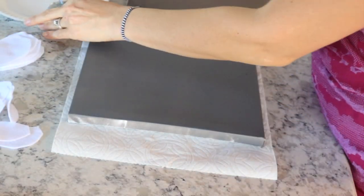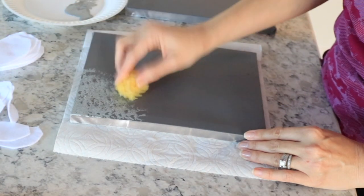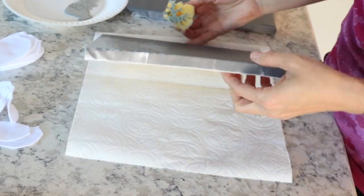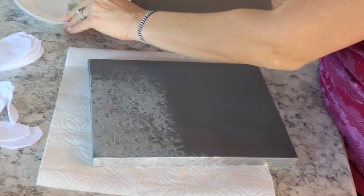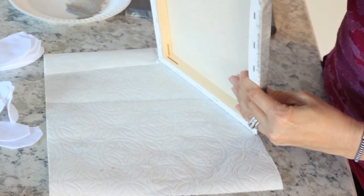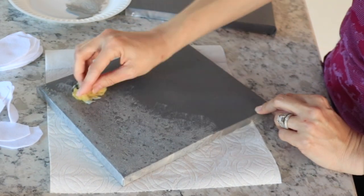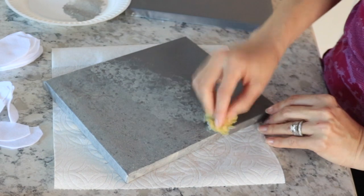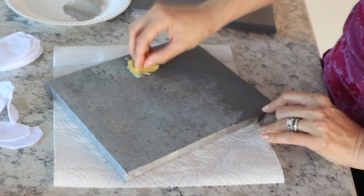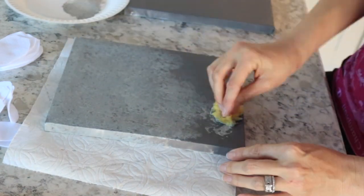Once your canvases are dry, I'm taking my craft paint in a platinum metallic color, trying to go for a galvanized look — I'm obsessed with it right now. I'm just taking a little sponge and sponging the entire canvas, sides and everything, to give it that metallic look.